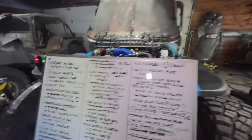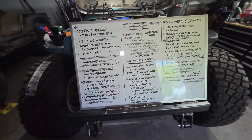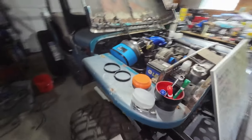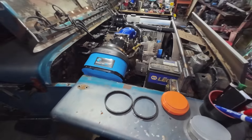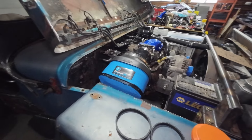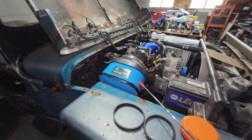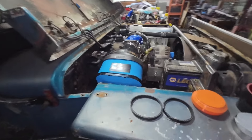Today I went and attacked the whiteboard a little bit and got through a few things. We'll go through the list here in a minute. But generally the big one was finally got the air filter, mass airflow meter, all that attached for the first time, and then mounted in the engine compartment where it's going to live.